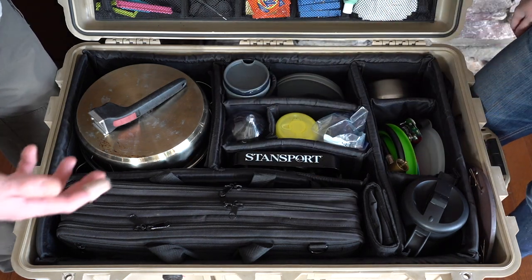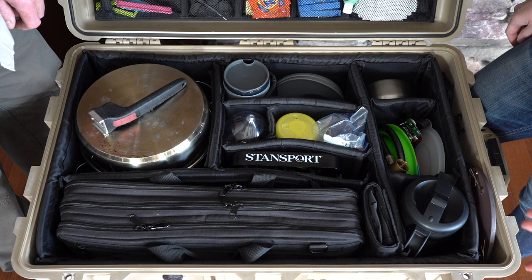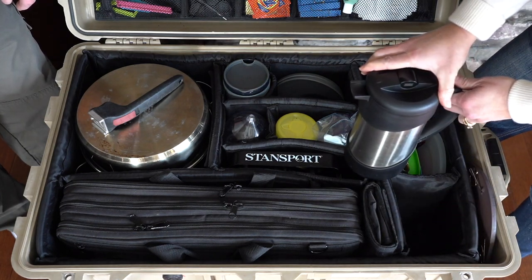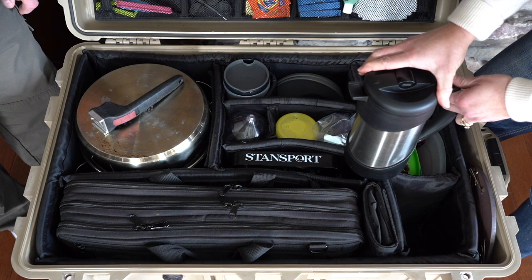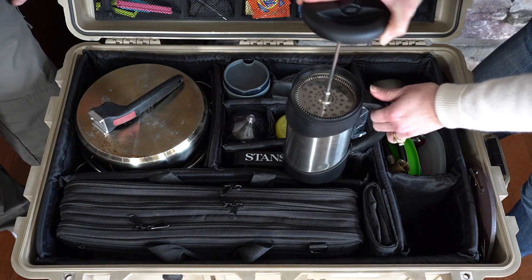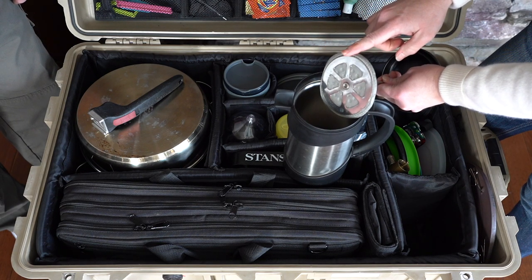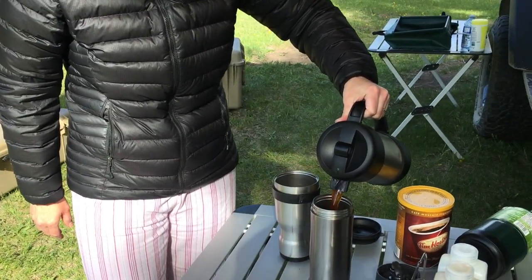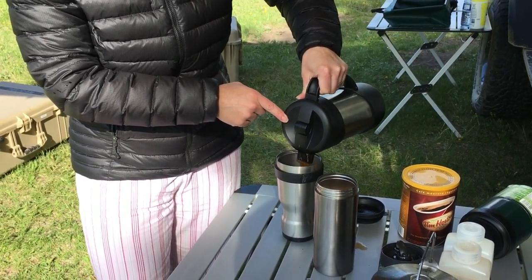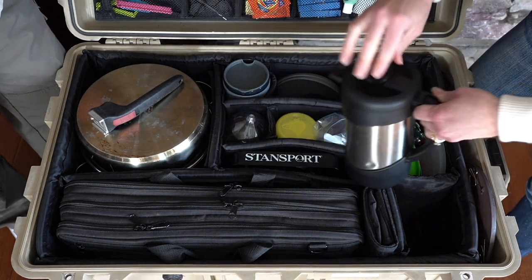We have a collapsible colander that we don't really use, because if you are making pasta or something that needs to be drained, you can generally do that with a lid. Right next door is our insulated French press coffee maker — it is truly one of our favorite items and we definitely could not live without it. The top simply pops out and it's got a mesh filter system for French press style. It's insulated and holds a liter, which fills our travel mugs perfectly — we each get a big travel mug of coffee per press. It's easy to clean.